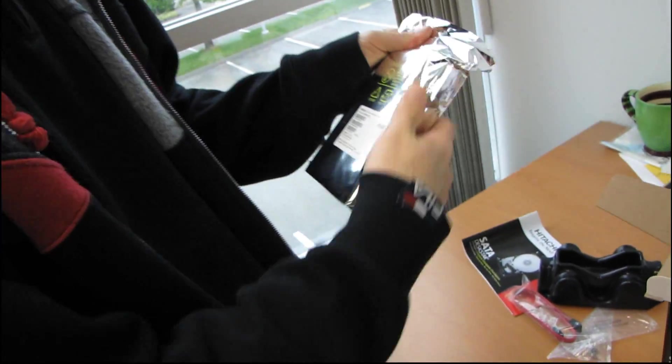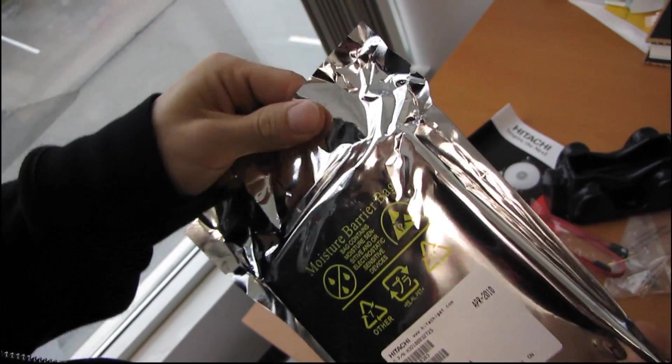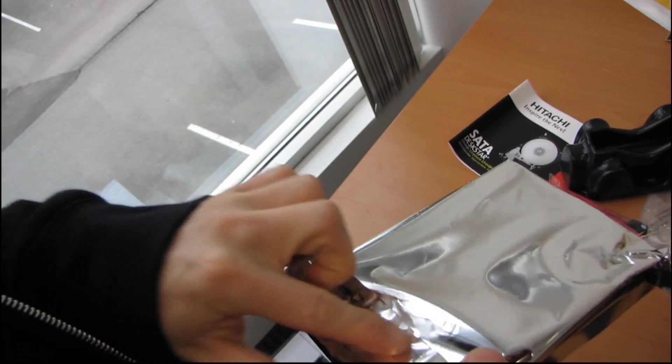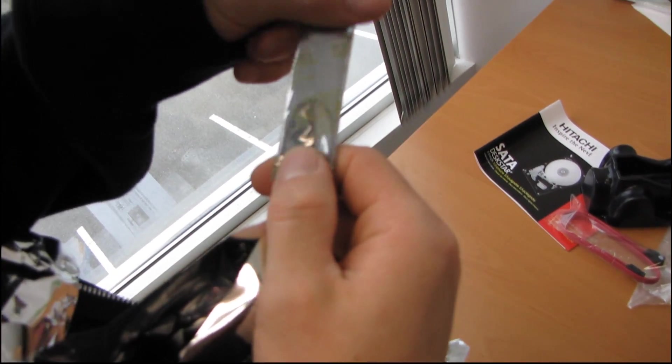Hitachi drives come in particularly shiny anti-static bags that are also moisture barrier bags, and theirs are completely sealed — whereas Seagate just folds over a bag and then puts a sticker on it, as I recall. So you actually have to tear it open. And you will find a silica gel packet — don't eat it.